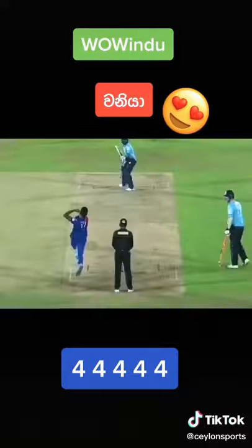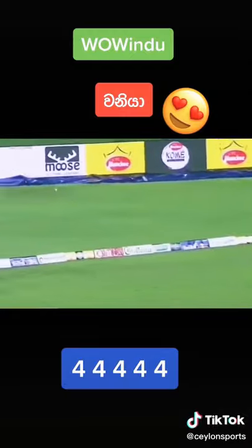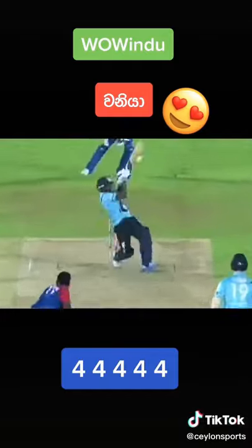And look at him — deep mid-wicket in place as well, but he's found another gap. Four in a row! That's another My 11 Circle champion shot. I think that might be the fourth again. Great improvisation.